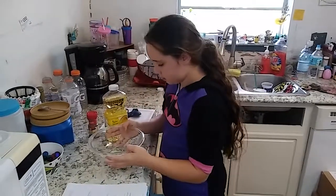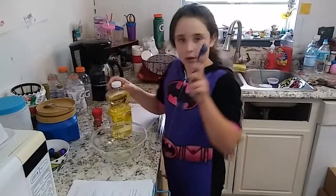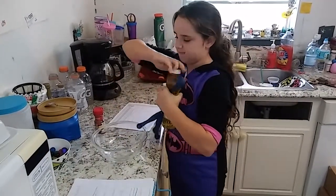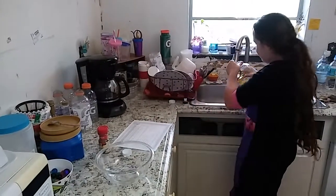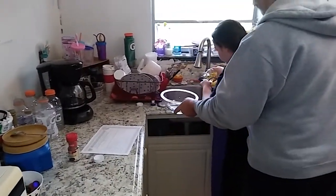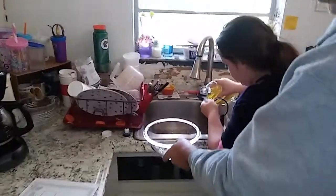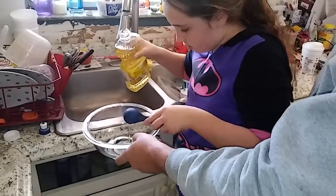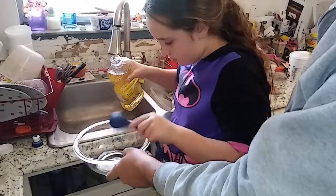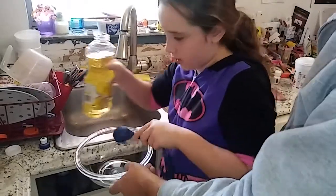A little glass bowl. One tablespoon — we need two of these. You can put a little more in because some stays in the measuring spoon, just a little bit more. Because we're doing two of us.